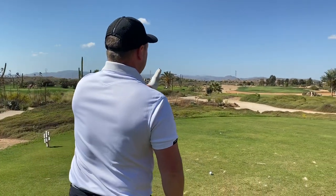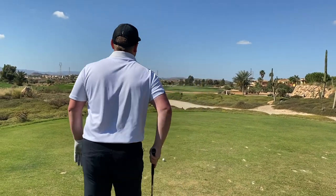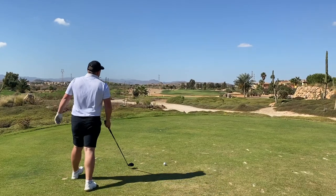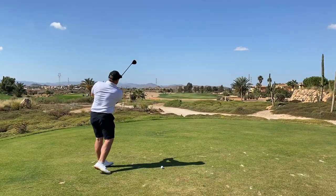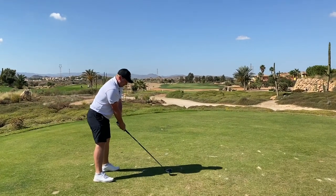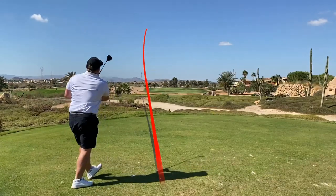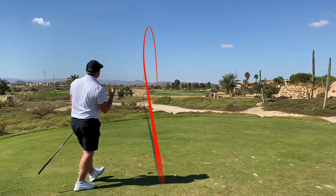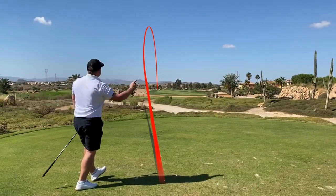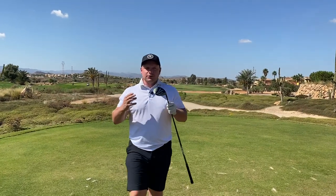I'm going to aim down the left — we are straight downwind so the wind shouldn't be too much of a factor and I should be able to just move it back. If it takes out the right-hand side of the golf course, it's perfect for 90% of golfers. Oh, I've hit that so good — it's just fading back, might still be in the rough. Bouncing nicely. If I could have that as a stock shot off a tee, I would be absolutely over the moon.